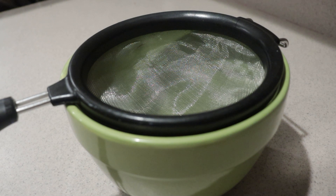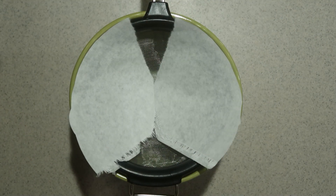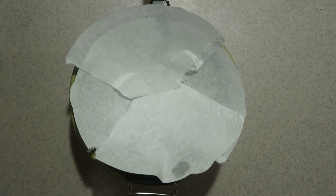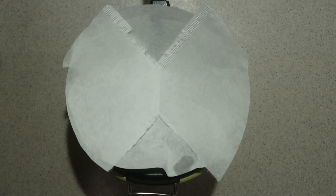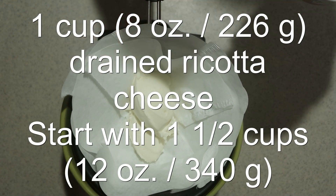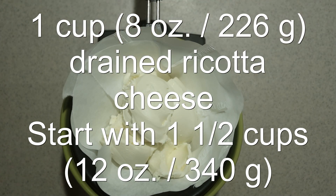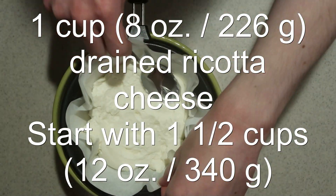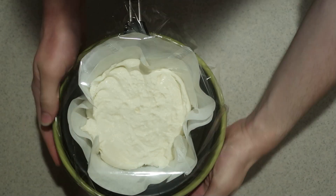First, you're going to need to drain the ricotta to get rid of excess liquids. Excess liquid will make the filling too runny, so place a fine sieve over a medium bowl and line it with a cheesecloth or coffee filters. This helps dry it out even more because it absorbs the liquid as well as draining it. Since liquid will be draining out, it will reduce the measurement, so add more than is needed to start with and measure it after draining. Wrap it in plastic wrap and place it in the fridge for a minimum of 12 hours.